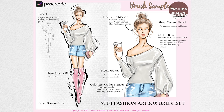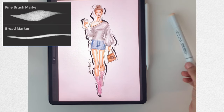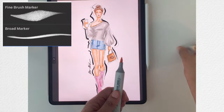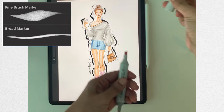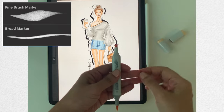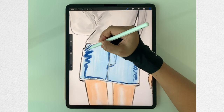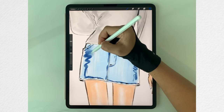First, these two marker brushes are very similar to the actual twin brush marker, which has one side with a fine brush tip and the other with a broad tip. There is also a marker blender, which is really awesome and easy to use for blending.